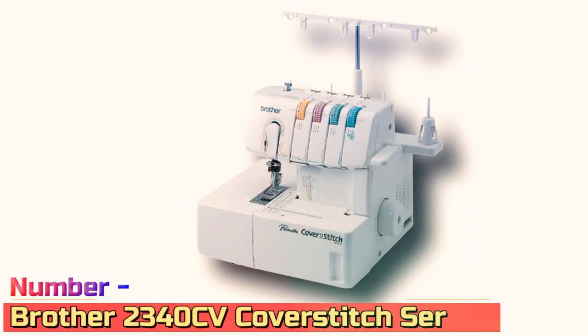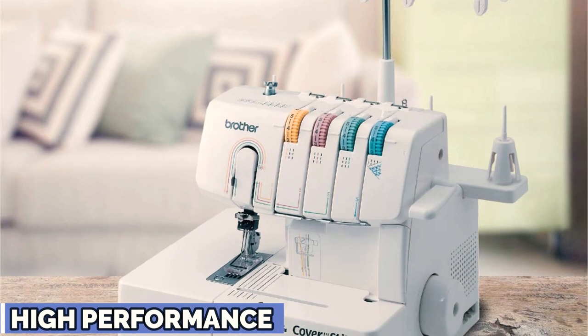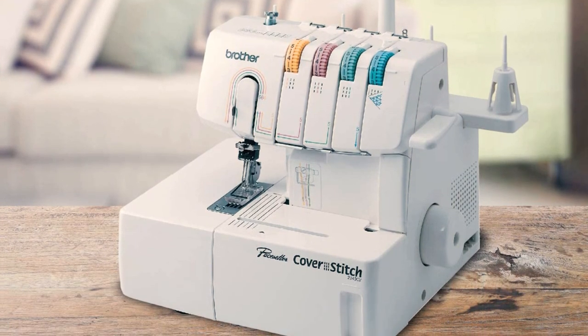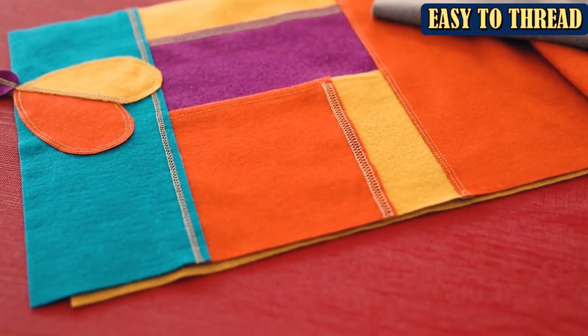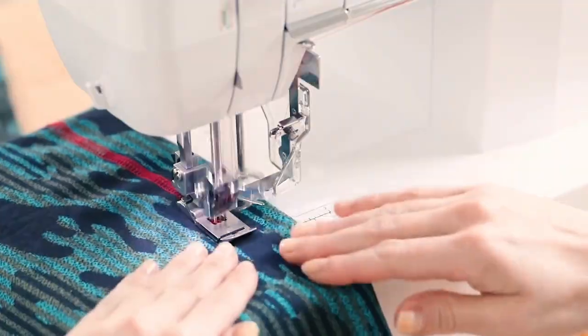Number 1: Brother 2000 340CV Cover Stitch Serger. The Brother 2000 340CV Cover Stitch Serger offers multiple cover stitch options for various types of fabric. The machine features color-coded threading and sewers can adjust the stitch length easily. It comes with a variety of accessories, including numerous foot attachments, tweezers, and an accessory bag.